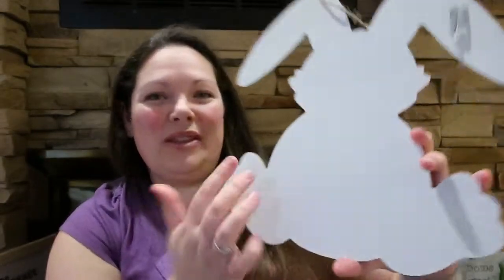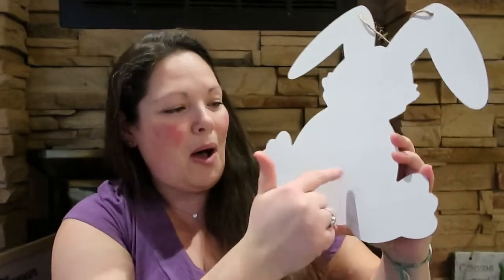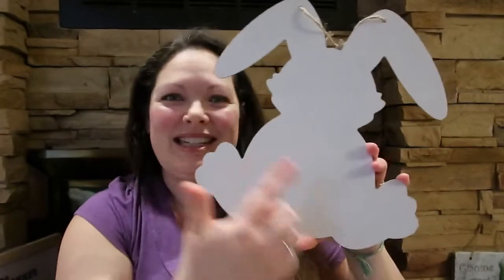I grabbed one of these guys too. I showed the Easter eggs I got with this interesting finish. I got the Easter eggs and then saw him just kind of all by his lonesome and went back and grabbed him. He's super cute — throw a pom-pom right here and it looks like a little bunny sitting backwards. You don't even have to do anything to it, but it's the right size for a wreath.